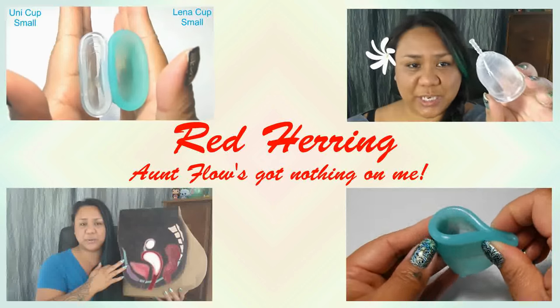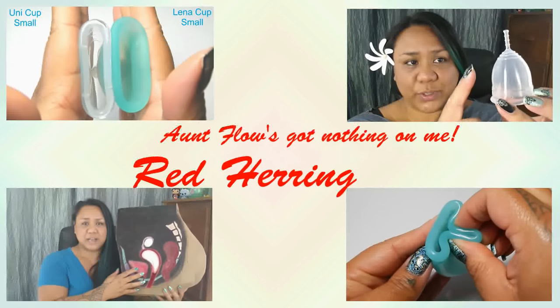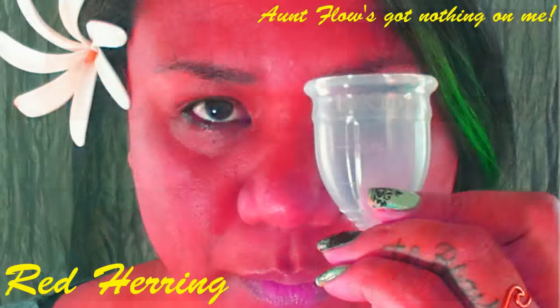This is an unboxing of the brand new Lena Cup Sensitive. Hello everyone, it's Red Herring. I don't normally have videos scheduled for Fridays, but I did promise that as soon as the Lena Cup came in I would do a video of it and also a squish comparison. If you're looking for the squish comparison, I will be uploading that at the same time as this video.